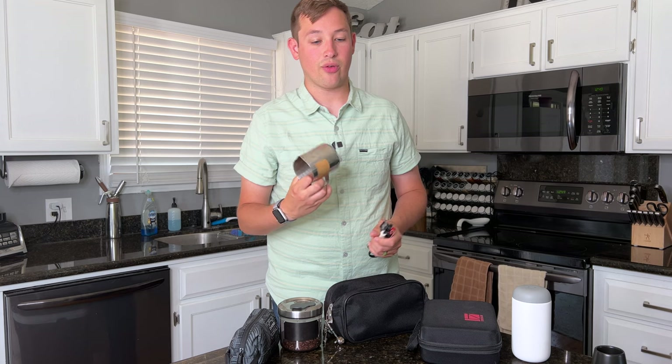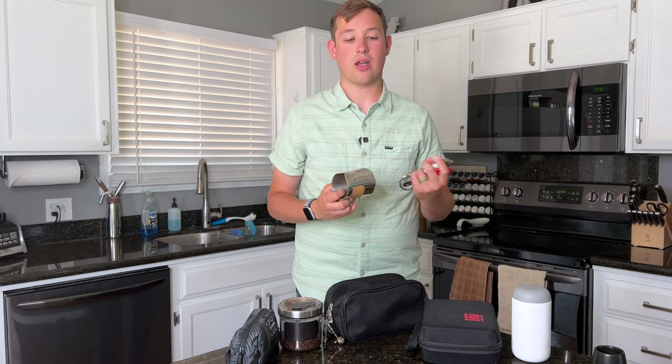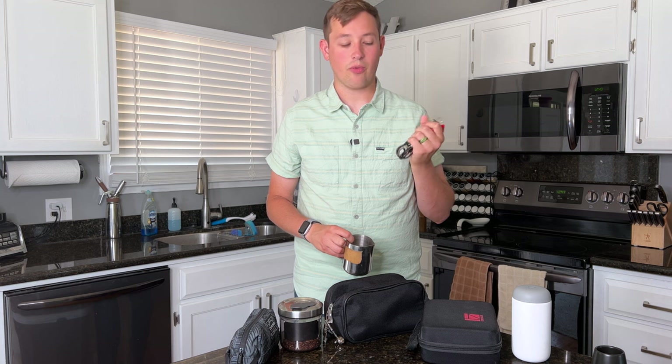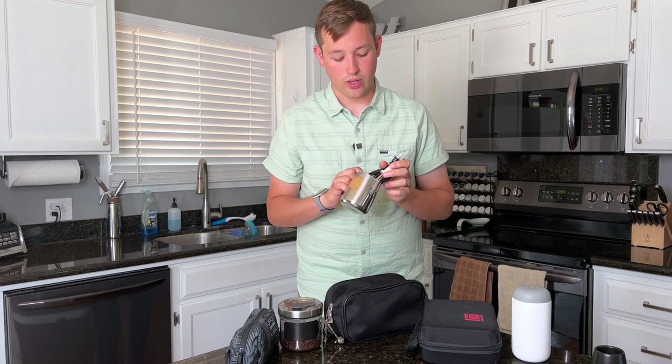If you can find a different way to heat up water outside of using one of these pitchers, you can do that as well. You can use it in a hotel room with a styrofoam cup of water, but it works a lot better to have a pitcher in my opinion. So if you're wanting to save a little bit of space, that's one way to do it.